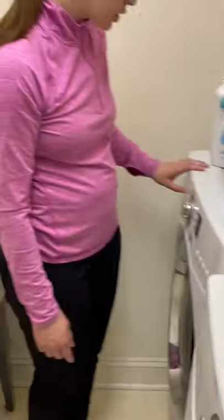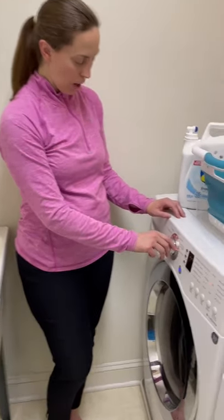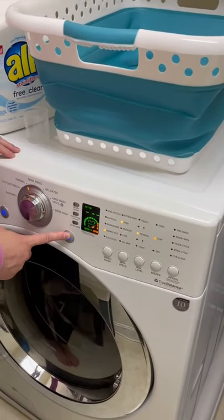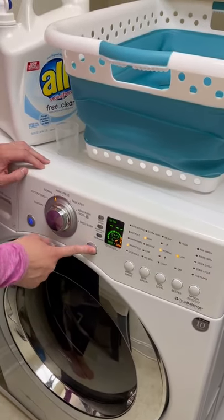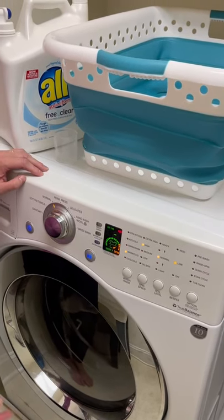Getting back to our washing machine — we have our warm load in here, the soap is in. We're going to turn the machine back on, set it to normal, warm/cold, and there we go.